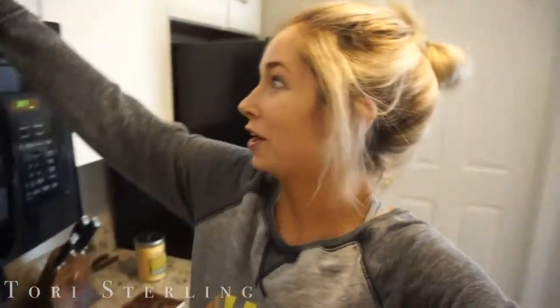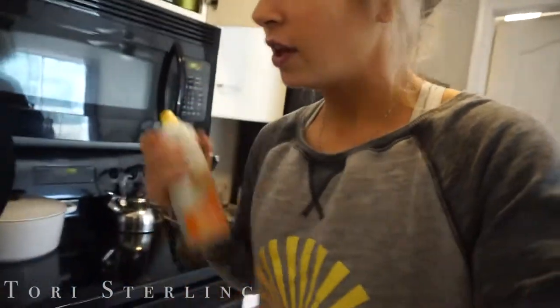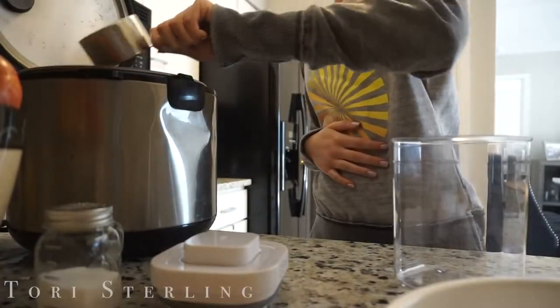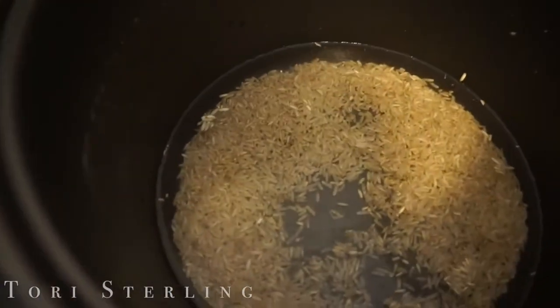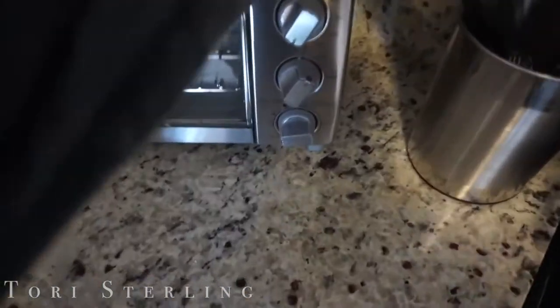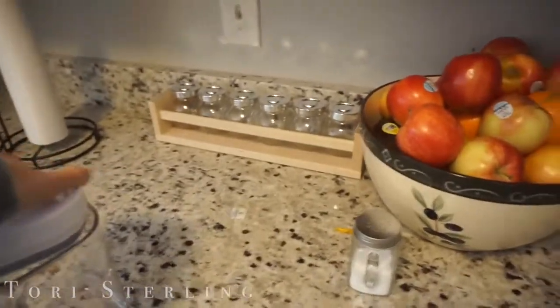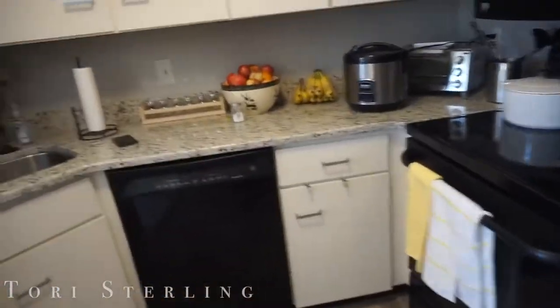I don't have as much rice as I thought I did, so that kind of sucks, but whatever. We're just going to make what I have left for the rice — I wish I would have checked before I went to the store. It gave me about a cup or so of rice so I'm just going to cook whatever I have left, and next time I go to the store — probably Thursday — I'll pick up some more. Our rice cooker is seriously life. My ex-boyfriend's mom gave this to me when they were moving houses and it's been the best thing ever. You seriously just turn it on, hit cook, and it turns off when it's done.